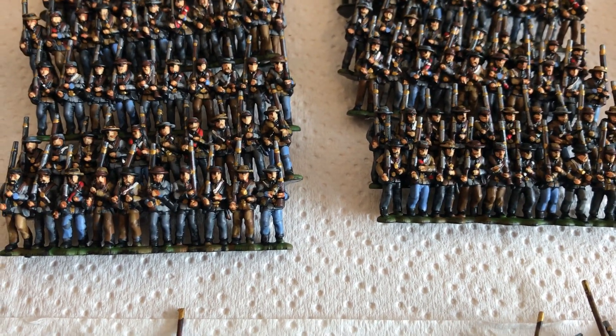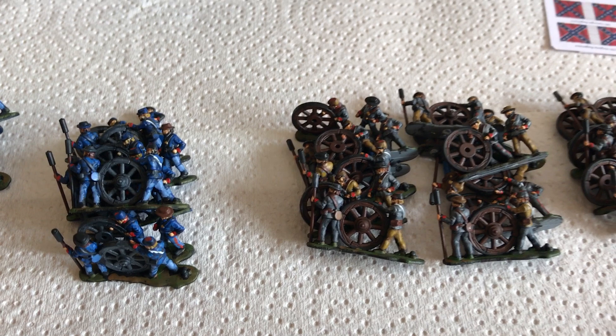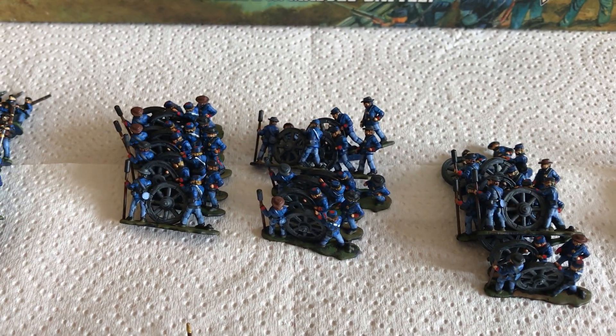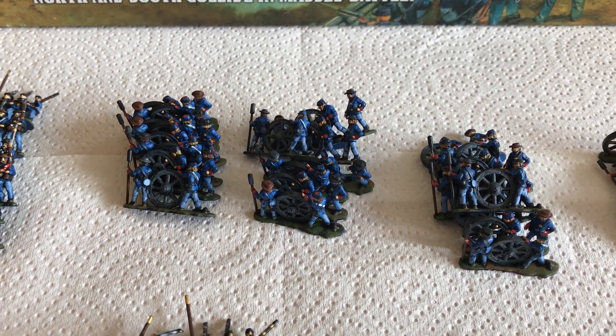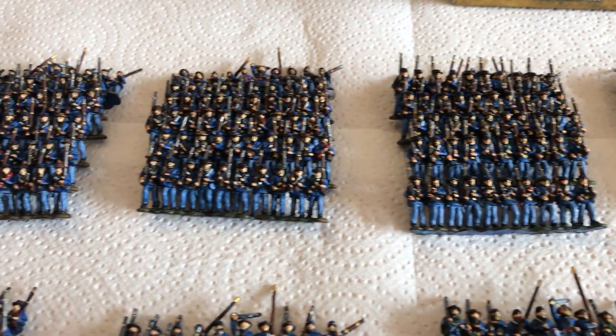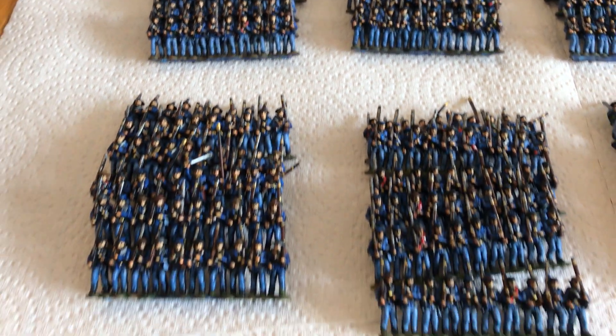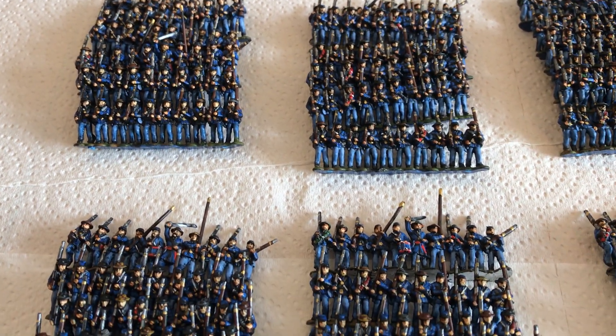I've got to get them packed up and sorted out — they're going to New Zealand, so I need to pack them carefully. Chris is actually going to base all of them himself and texture all the bases. He's going to add the flags and assemble the guns, so it's fairly easy from my point of view.